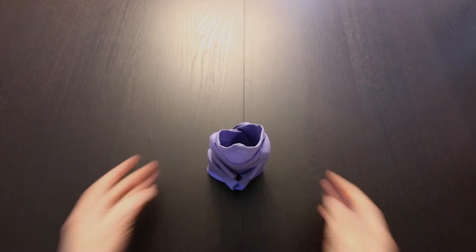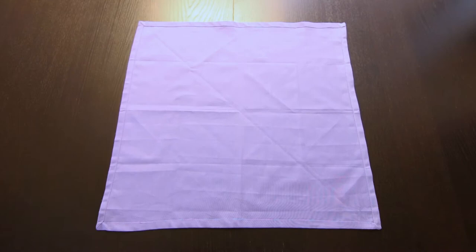Hi everyone! Today I'm going to show you how to fold an atrium lily out of a napkin. I'll be using a cloth napkin, but this also works well with a paper napkin.